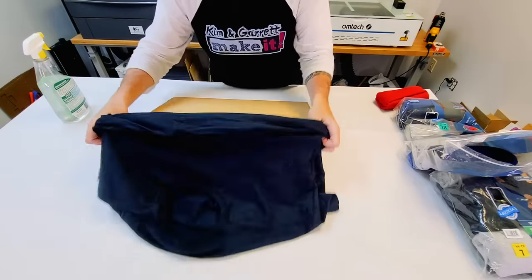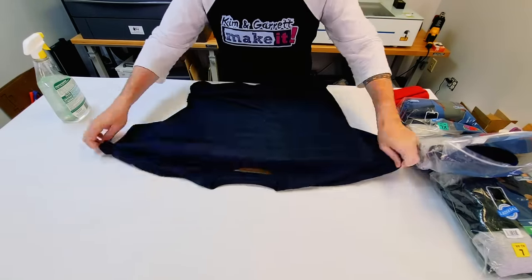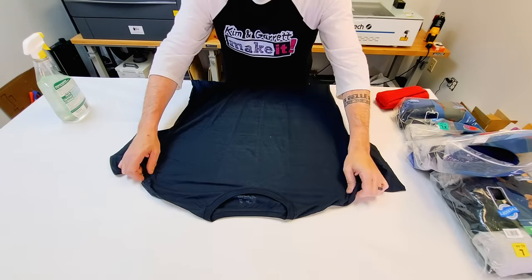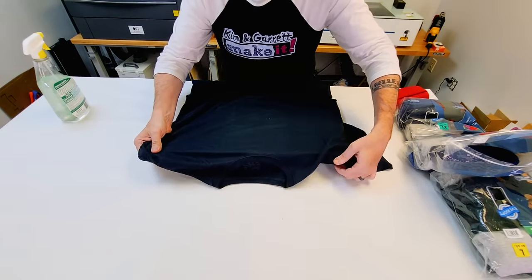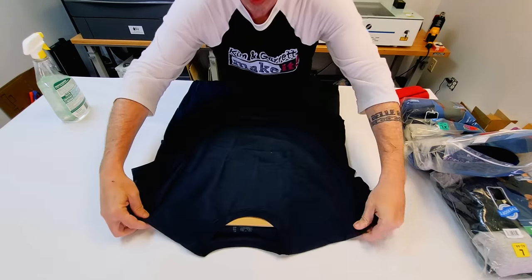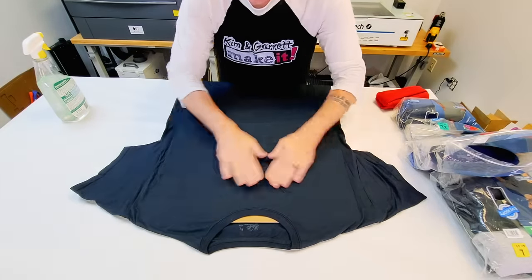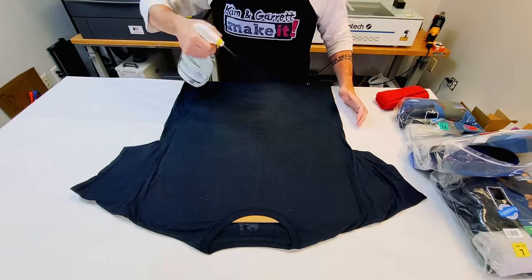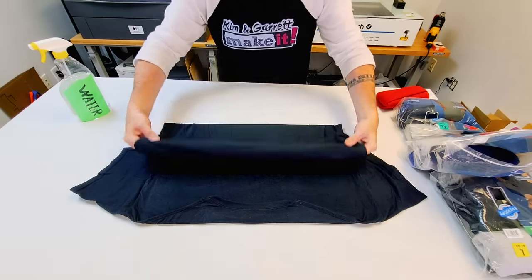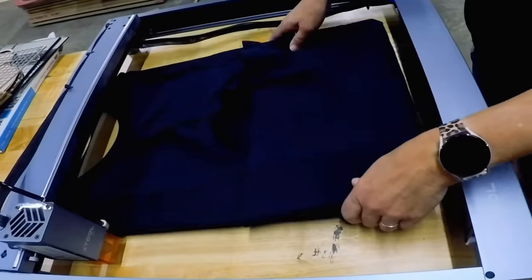I'm rolling up the shirt to slide the board inside, trying to get the board centered where I want my design. I'm using my best judgment to measure where the board will be so the design lands perfectly. Then I give it a spritz of water to dampen it and get rid of any wrinkles — I don't want anything sticking up that may catch the laser head.